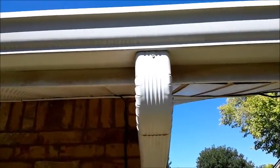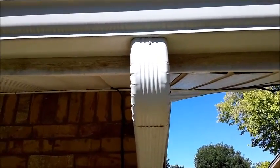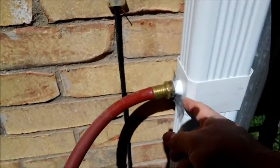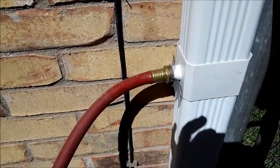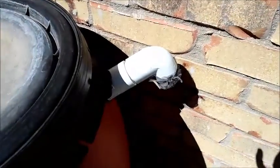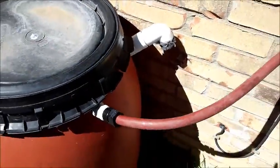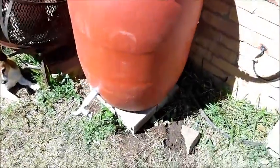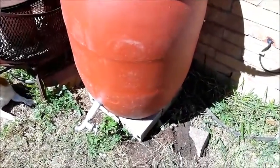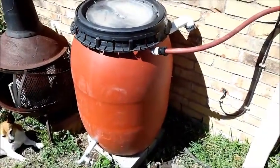Up top inside the gutter I have a filter that catches most of the big leaves and everything that washes off the roof. Then you can see here I have a little piece of fiberglass screening to keep mosquitoes out and any minor debris that might come down. I also have fiberglass screening on the overflow so that it will keep mosquitoes out as well, and there we have a spigot right there.